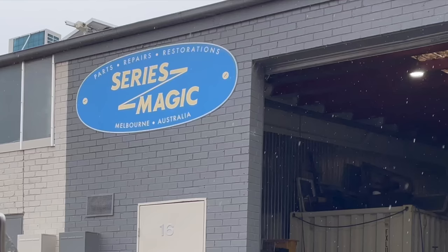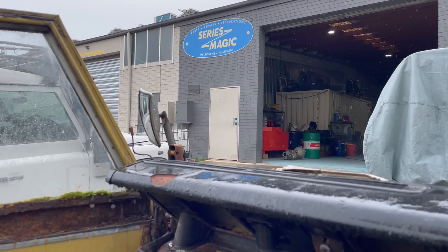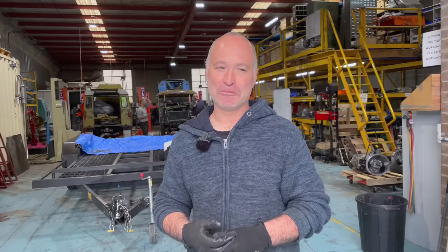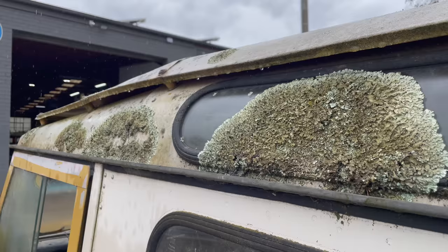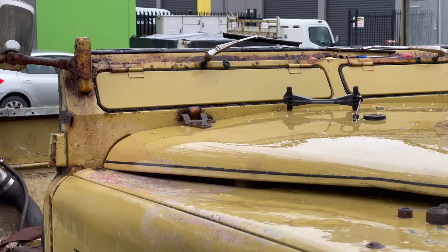So yeah, there's an eclectic mix of people, and Series Magic is a little bit different, a little bit off the beaten track. We're all a little bit crazy in a good way, I'd hope. You'd have to be to work on Land Rovers, wouldn't you? Yeah, absolutely, because they're frustrating things. And a lot of people who have them reach the point where they get stuck with something — they've tried to bleed the brakes ten times and they still can't get it to work, or they decide a gearbox is beyond them, or maybe an engine rebuild is a little bit complicated, and so that's where we come in.